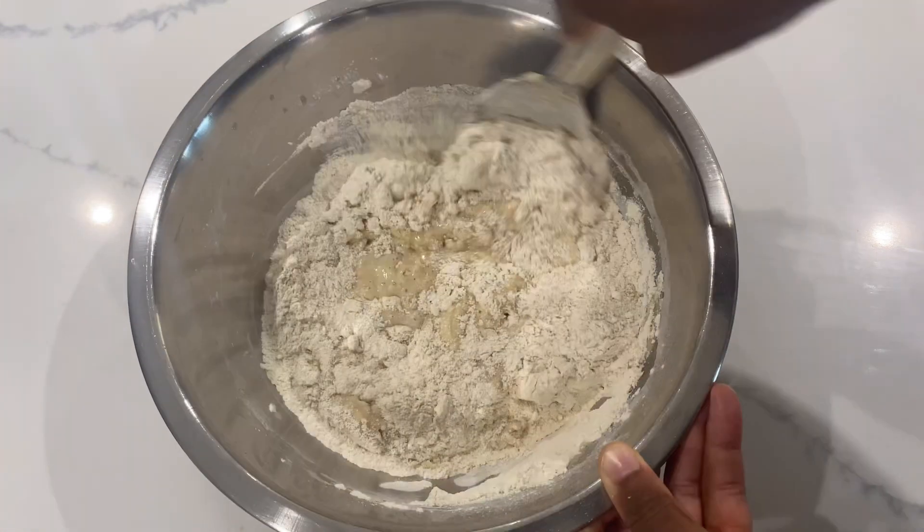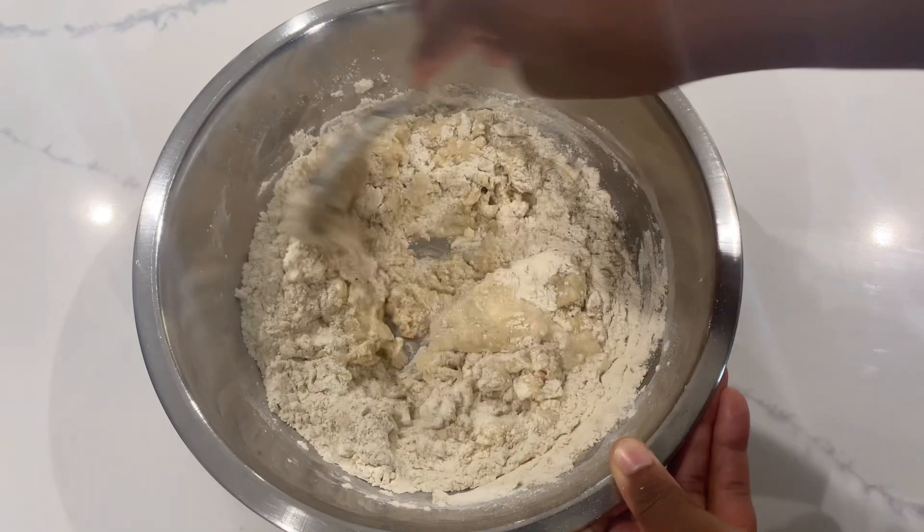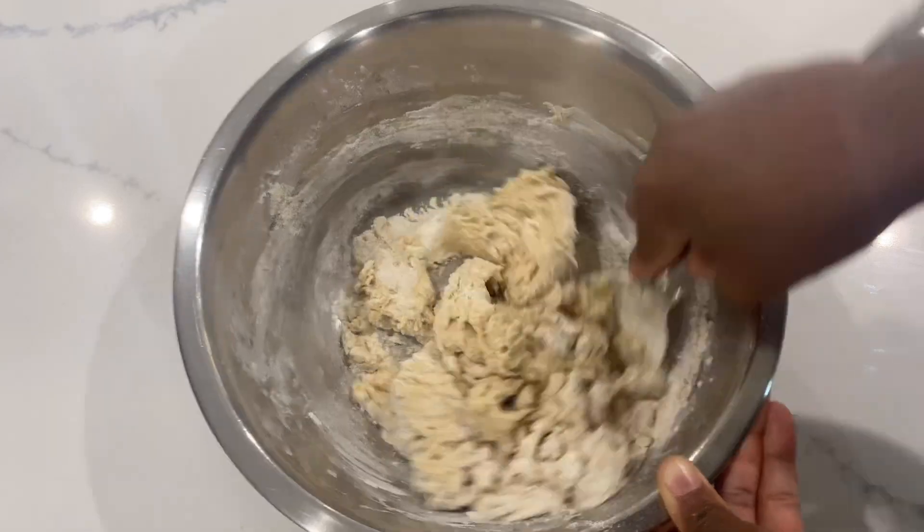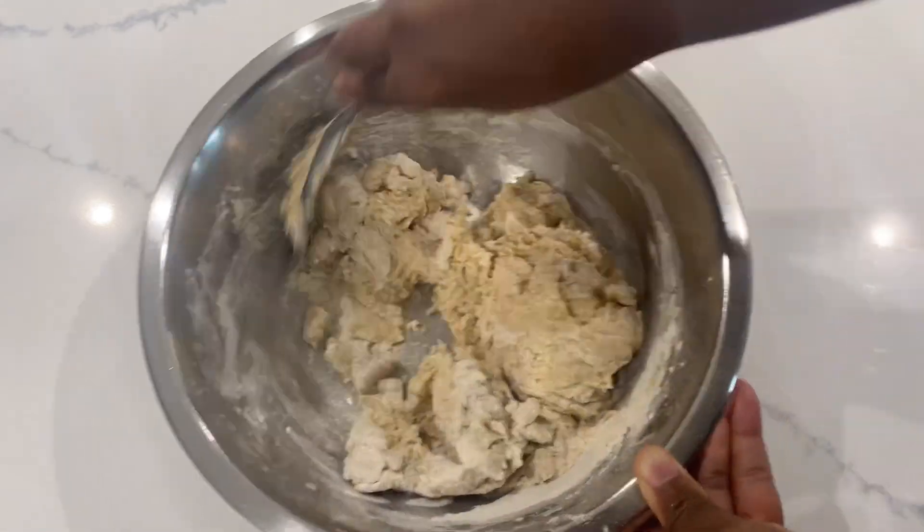Feel free to use milk if you prefer, or your preferred oil or sweetener. I choose to use alkaline water, but if you want to use milk that is fine. The water was fine enough for me, so based on your preference go for it.